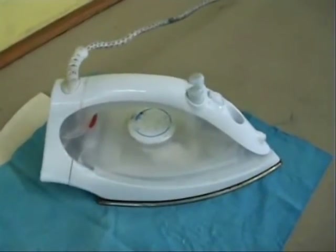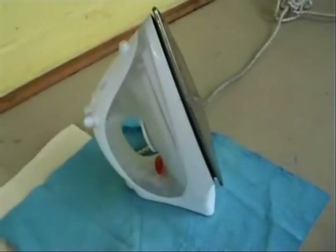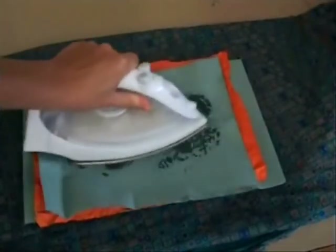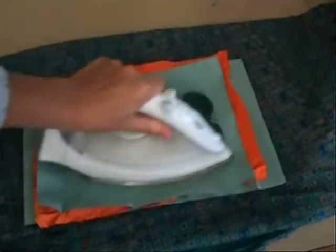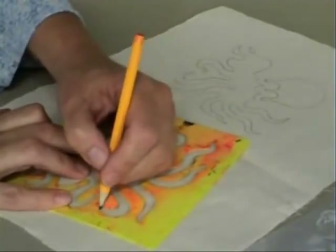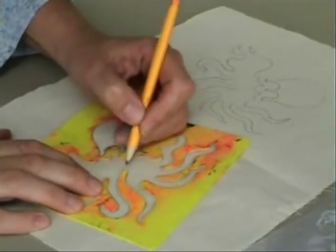You'll be using an iron for this job too. Don't leave it lying down anywhere, or you could start a fire. Don't all crowd round when there's ironing going on — someone will get jostled onto the hot plate. And on that serious note, lighten up. Do enjoy having a go at Batik.